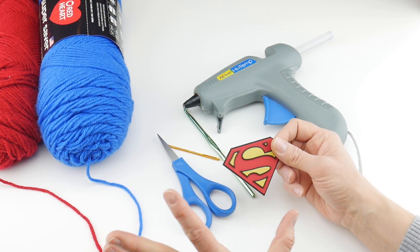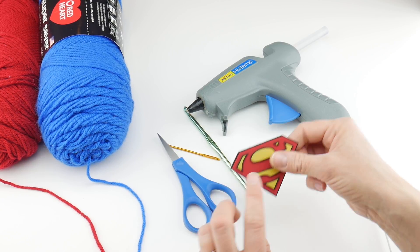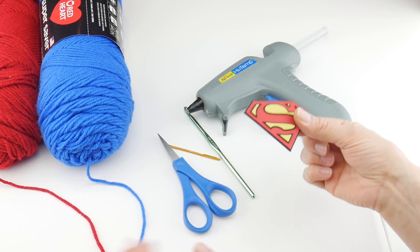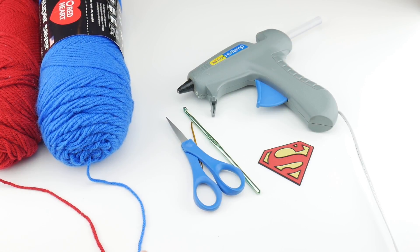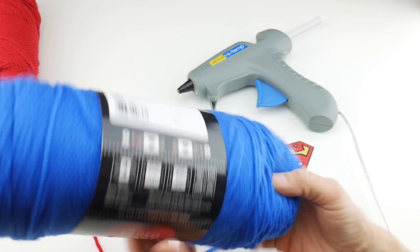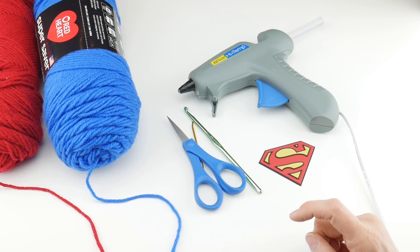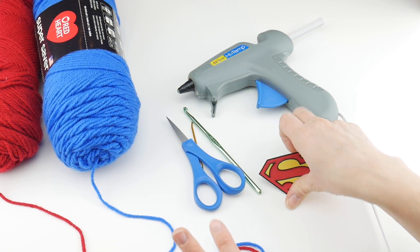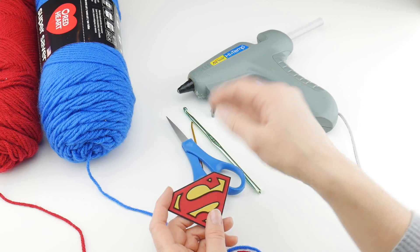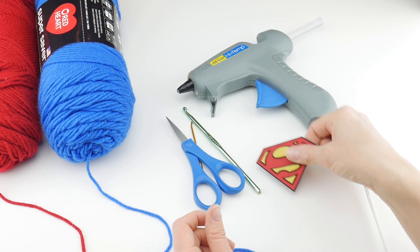I'm going to be hot gluing my patch right onto my coffee cozy, but if you choose to sew yours you may. The rubbery material is a little bit difficult to get a needle through, but if you find fabric embroidered looking patches feel free to sew those on. I chose two superhero colors: Red Heart Super Saver in blue and Red Heart Super Saver in cherry red. If you want a different theme like Batman, coordinate the colors with your patch.